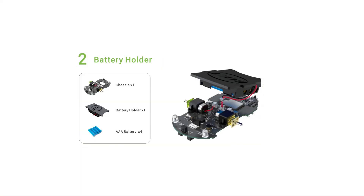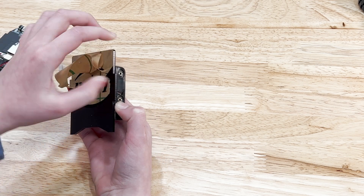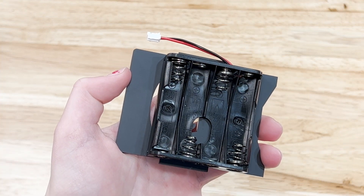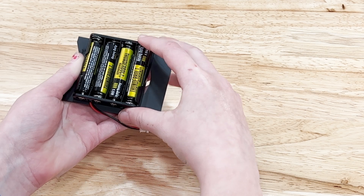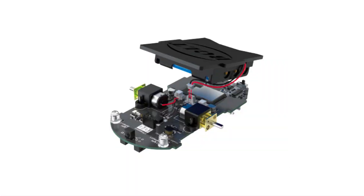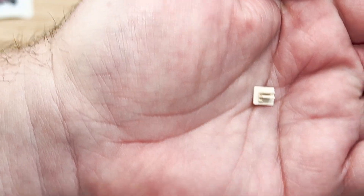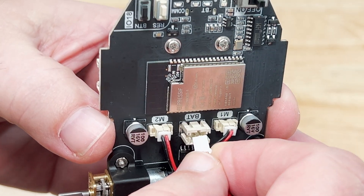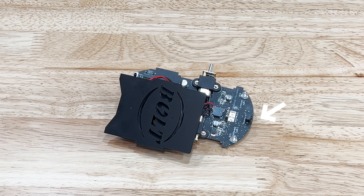We have all our parts identified, so it's time to start assembling. In step two, we add the battery holder. All the protective paper needs to be removed from all the plastic parts. The batteries need to be added at this point because we're going to be adding the sides, which will prevent them from being accessed. Then you connect the battery pack to the chassis.